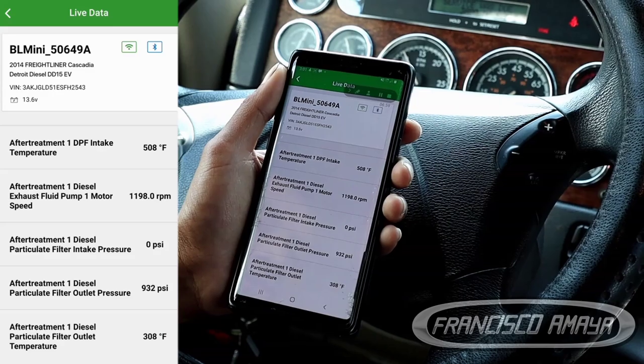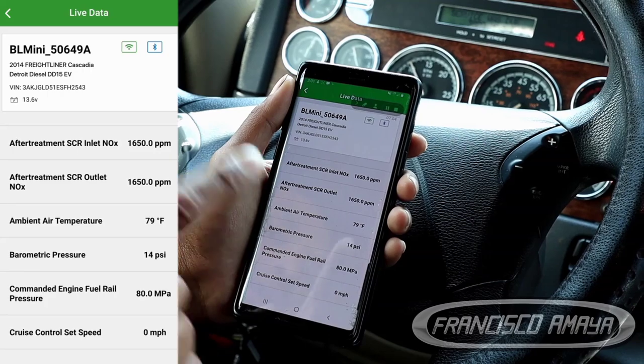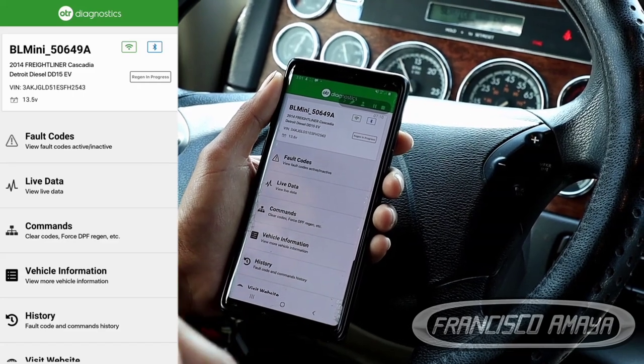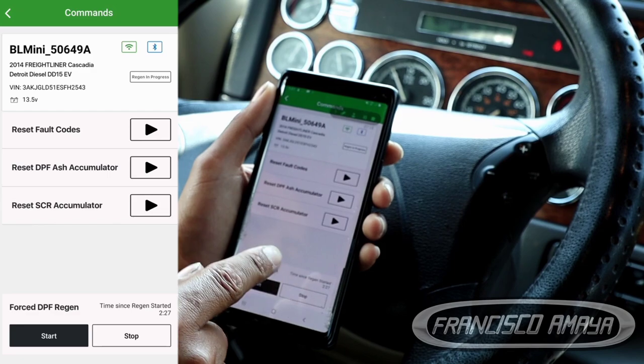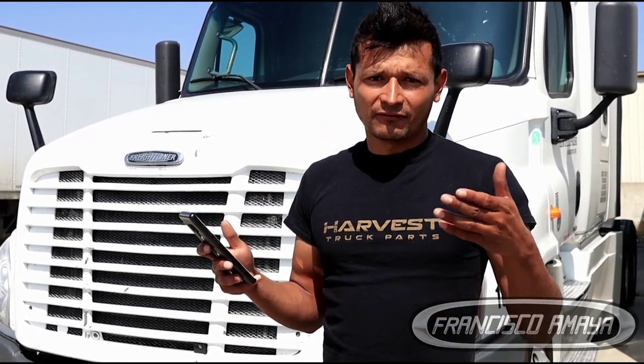You can continue the regeneration and monitor all this information if you want. But if for any reason you need to cancel it, or there is not enough time to complete the regeneration, you can easily do it by pressing the clutch, pressing the handbrake, or you can also do it with the app — you can stop the regeneration if you wish. After completing the regeneration, you can reset the DPF information. Under commands, you can reset the ASH accumulator and also reset the SCR accumulator.